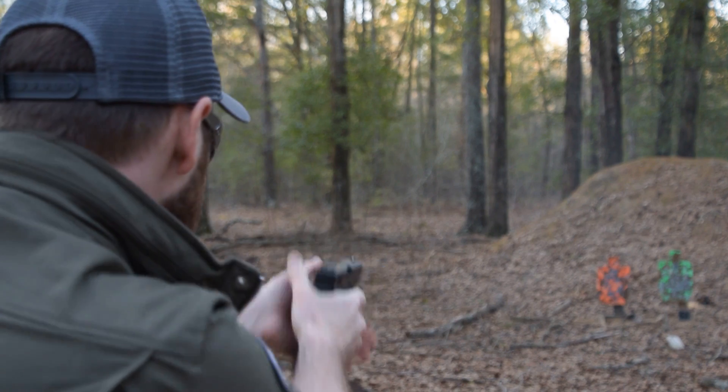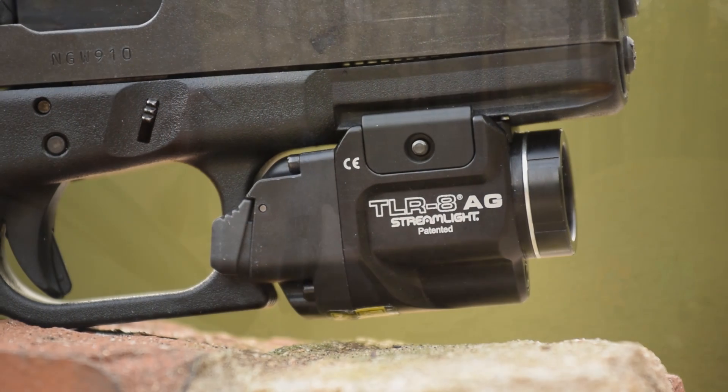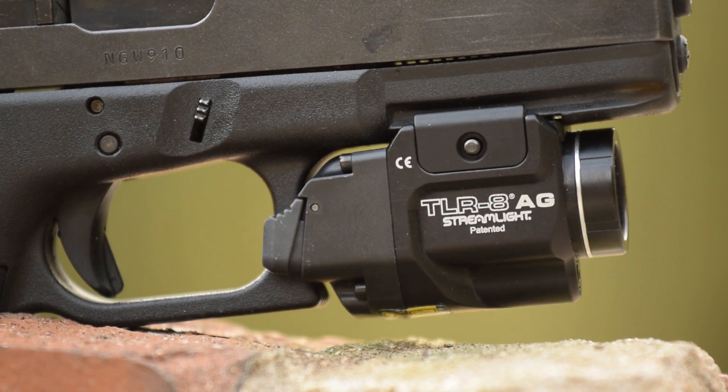If this is a little too expensive for you, you can always purchase the TLR7A instead, which incorporates all of the above features except for the laser and retails for around $100 less. And if that still seems a little too expensive, shop around online — the street prices for both these lights is about 40% lower than MSRP.